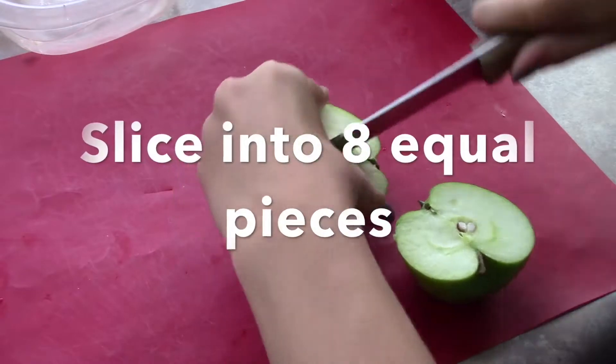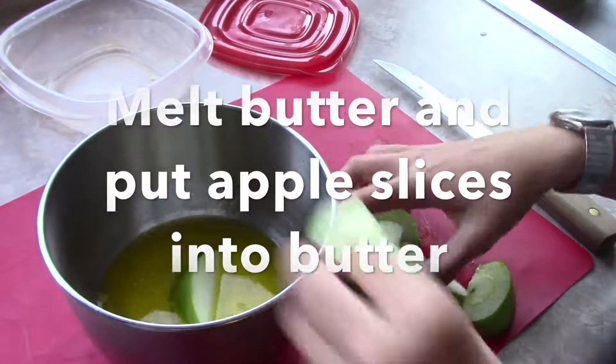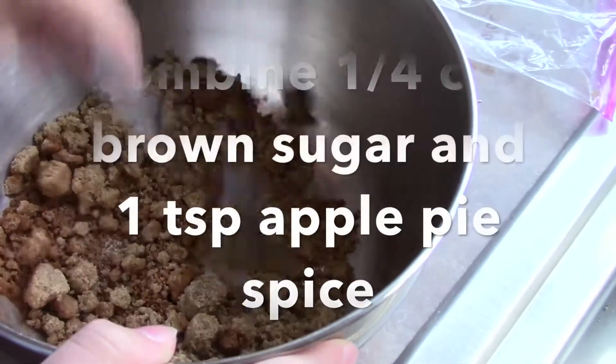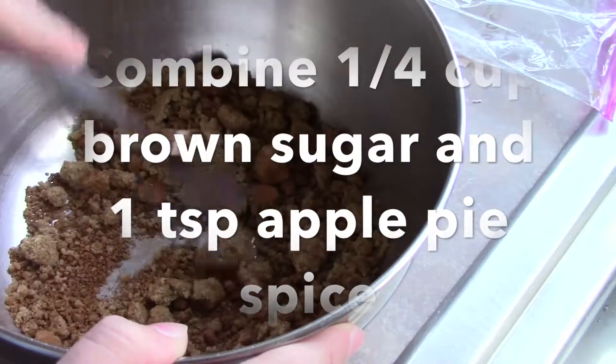Slice the apples into 8 equal pieces. Melt butter and place apple slices into the butter. Combine brown sugar and apple pie spice.